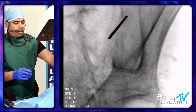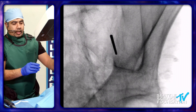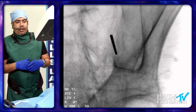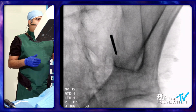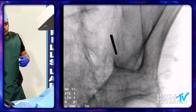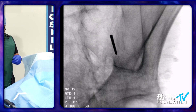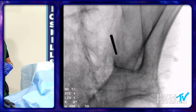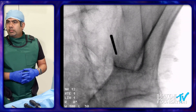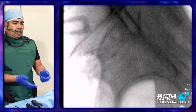The key — really the majority of the procedure — is basically placing this Steinman pin in the right spot. Once you get the feel that your Steinman pin is in that SI joint line, we'll go back to the lateral view so we can look at the belly of the sacrum and the SI joint from the lateral view.